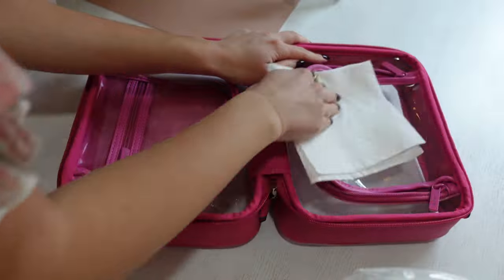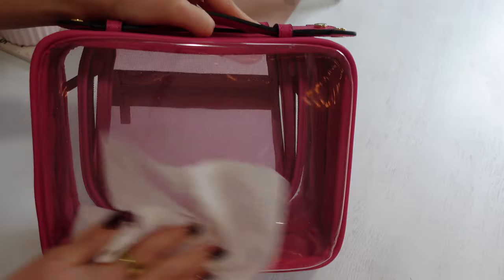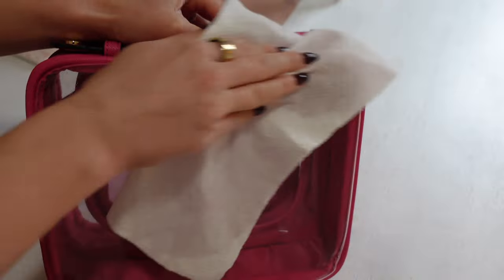One thing I was kind of worried about with the bag is whether it would get dirty and how the clear material would hold up. After I use it, when I come home from a trip, I just give it a little spritz. I recently got this Force of Nature cleaner, which is literally just salt, vinegar, and water that you run through a machine that electrolyzes it, making a cleaner that kills like 99% of bacteria. I use it because it's non-toxic but still gets rid of everything. I spray it on the inside, spray it on the outside, give it a wipe — a soft cloth works a bit better than a paper towel. It gets it really nice and clean, getting rid of any product spills or germs from sitting on the counter. So I think it's really easy to clean.